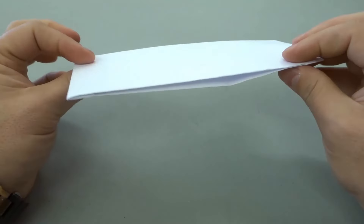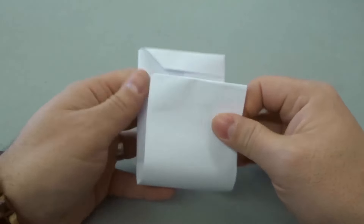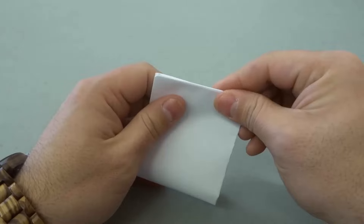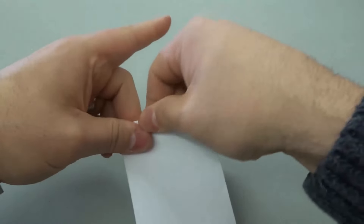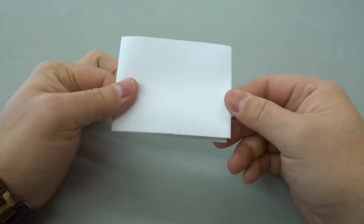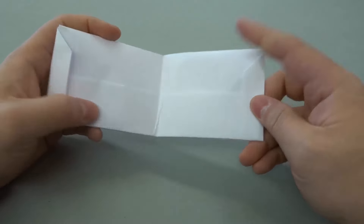Make all of the creases nicely, and then we're going to take this and fold it in half — just take this right here and fold it in half just like that. Now on the outside it just looks like a regular sheet of folded paper, but on the inside it's actually a wallet.